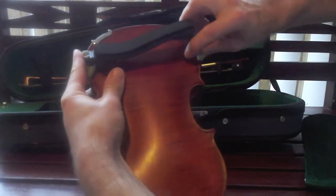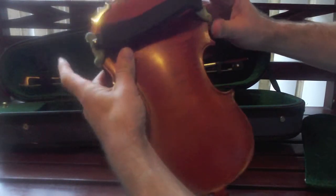Now hook it on one side and then pull it across. And there you've got your shoulder rest.